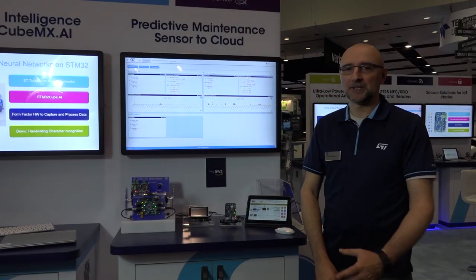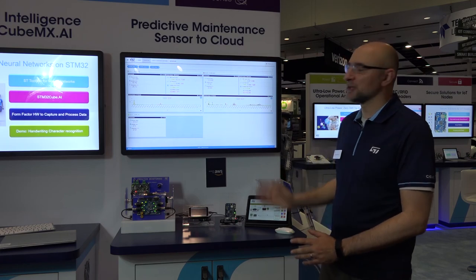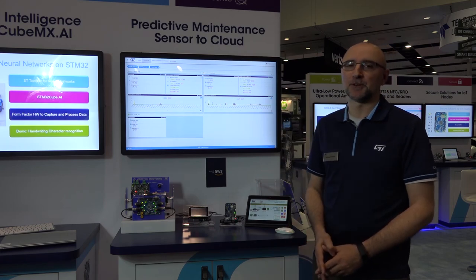Thanks for watching. This was Manuel Cantone — for any information go to www.st.com.